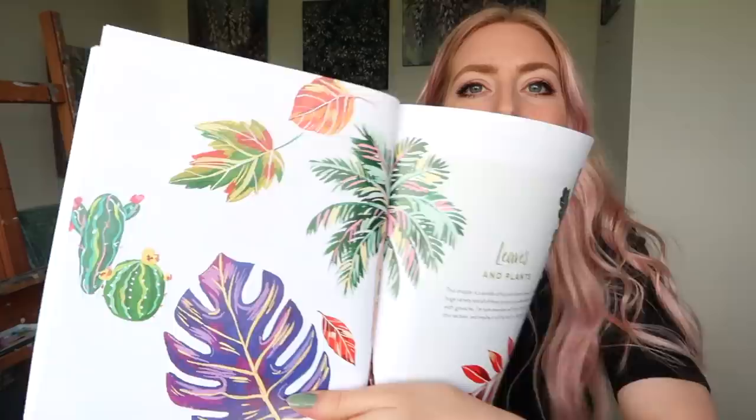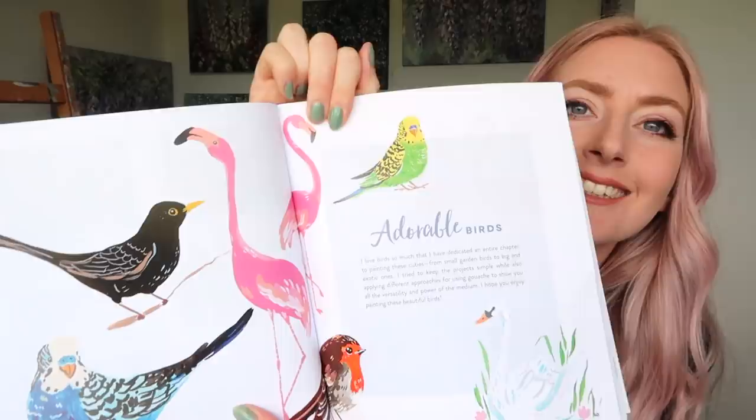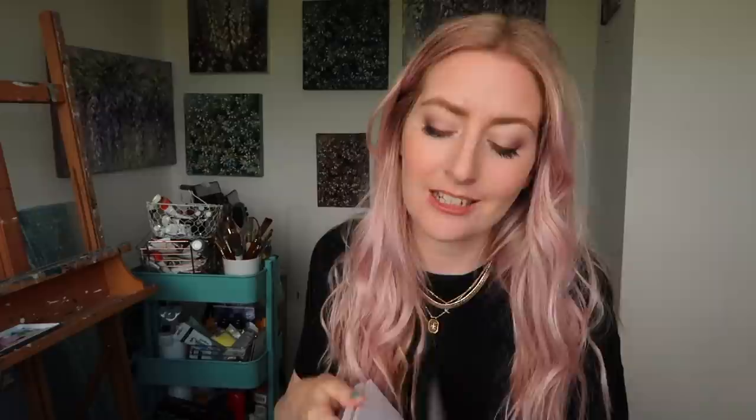The book also covers leaves and plants — I'm loving these little cacti — cute patterns, adorable birds. Look at that flamingo! Who doesn't love a flamingo? Beautiful butterflies, bumblebees and more — really cute little insects. Delicious desserts, lollipops, yummy fruits and veggies, and super cute sundries. She just goes into great detail about how to paint all these gorgeous, beautiful illustrations. I am being drawn to the magnolia, so let's paint it together.